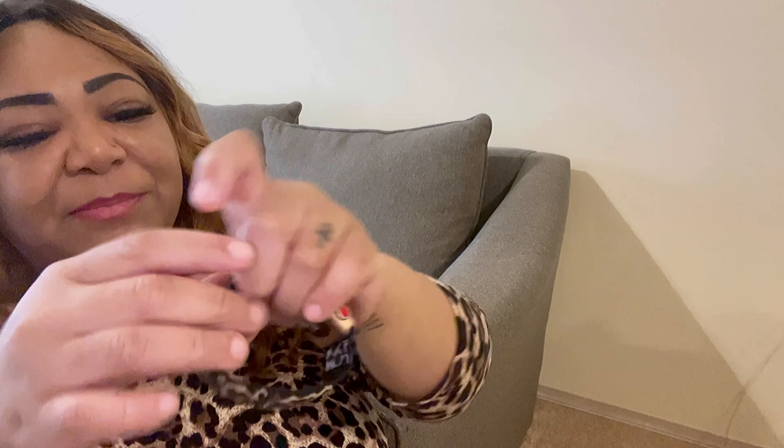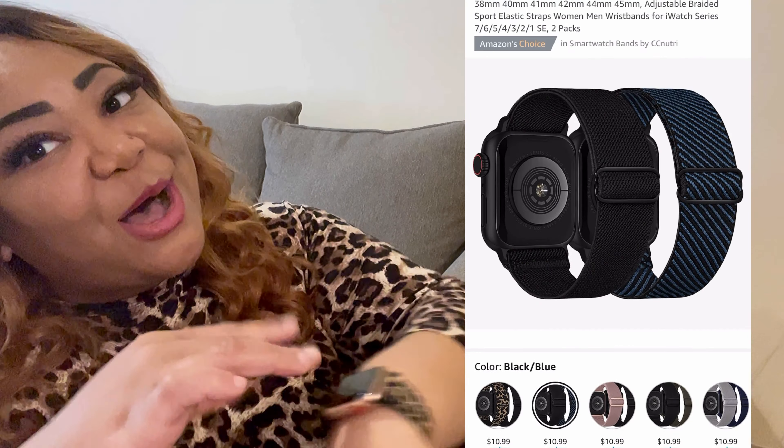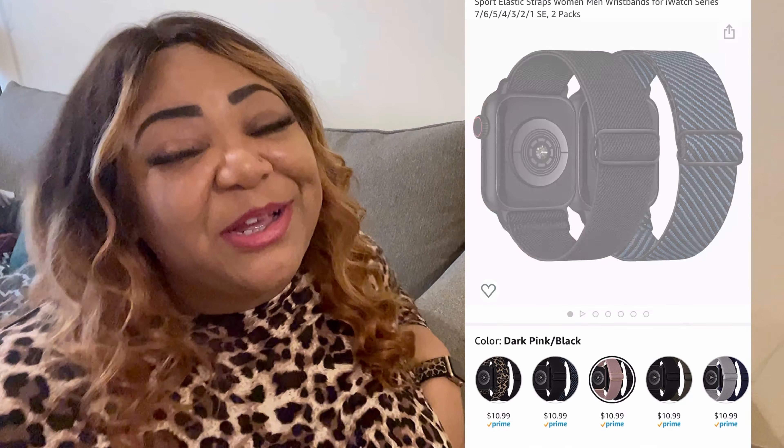I'm really loving these watch bands. They're so easy to take off — I slipped the watch band off before you could even see it! Easy to adjust, and they're just so cute. They come in different colors, so for all my fellas with a Series 3, don't be alarmed — they do have manly colors.